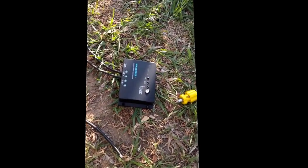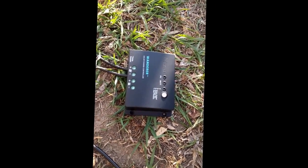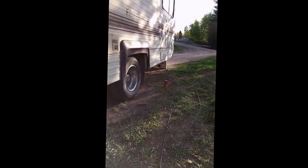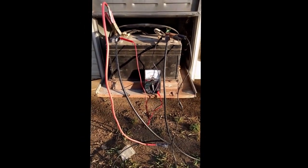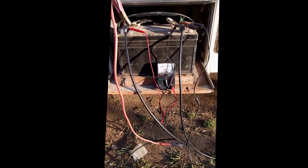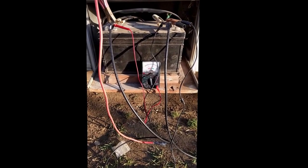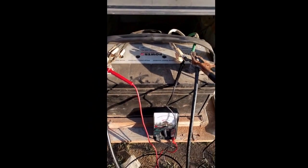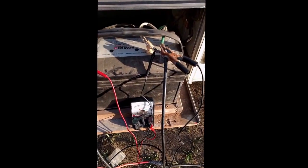This is my PWM charge controller. My panels are hidden over there behind the motorhome, and it has refused to charge this battery. It's basically saying that the panels are over voltage, but what I discovered when I hooked up my trusty multimeter was that the battery is not over voltage — it's substantially under voltage.